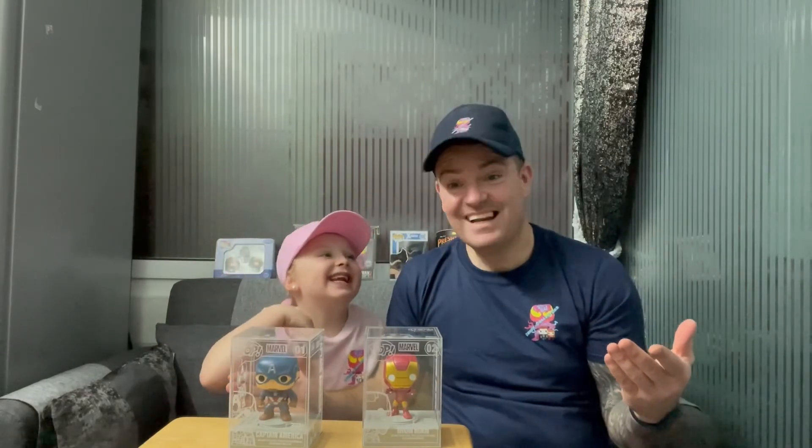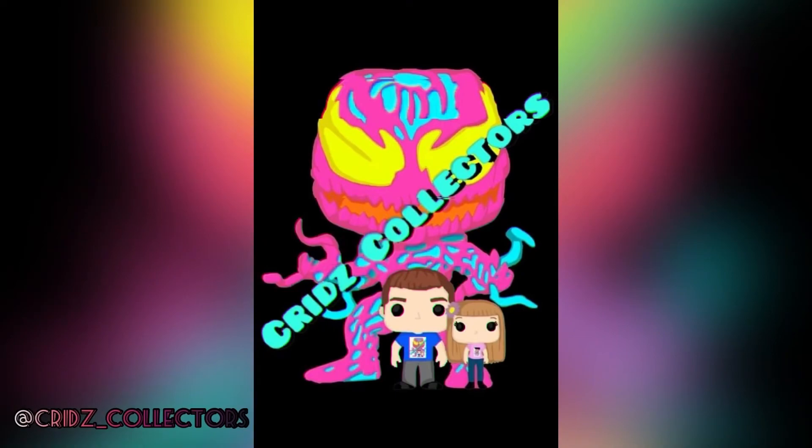So yeah, great purchases — Funko Europe, Anthony Green on Facebook, go check out his page, details below. This is MezaI am Daddy, we are Kids Collecting — happy popping!